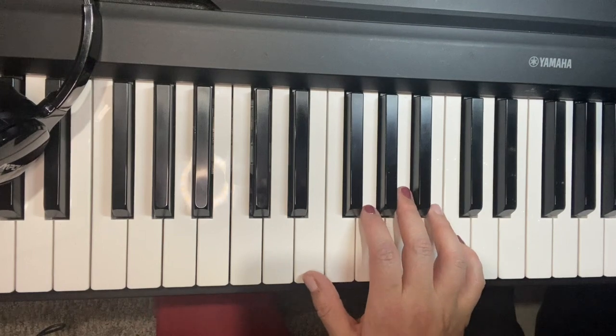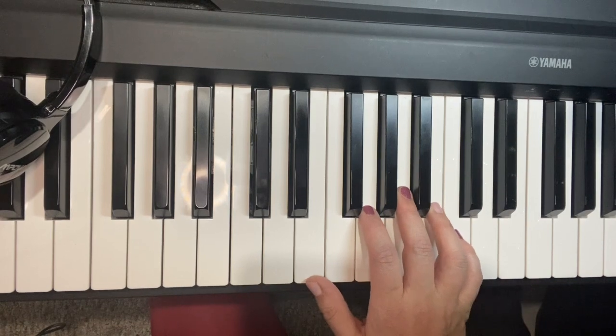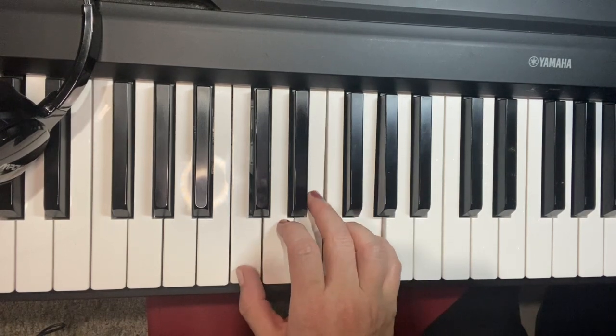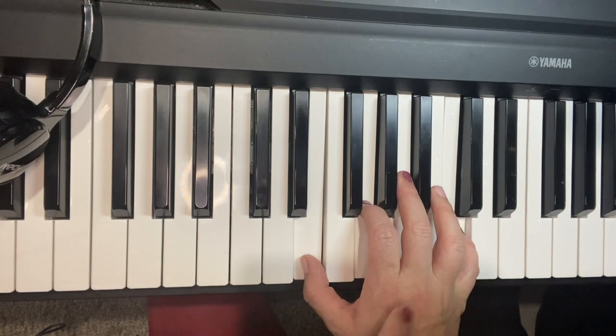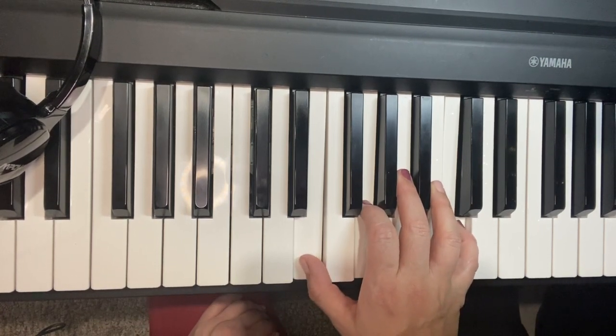We're back for the right hand. We're gonna start with C major, which you've played before in some of our other songs, except we're gonna turn it upside down. Normally we would play it with C on the bottom — C, E, G — but we're gonna put the C on top up here, so it'll be E, G, C. Same chord, we're just turning it upside down.